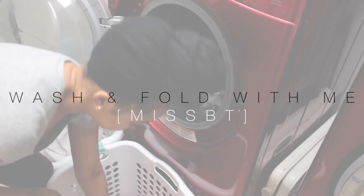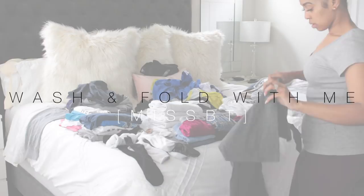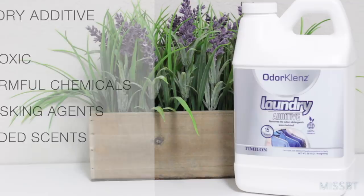Hi guys, welcome back to my channel. Miss BT here, coming to you today with a wash and fold with me, sharing my weekend laundry routine. If you are new to my channel, welcome — go ahead and hit that subscribe button and get comfortable. Today's video is sponsored by Odor Cleanse and I am using their laundry additive today.